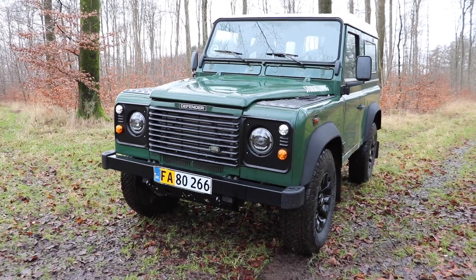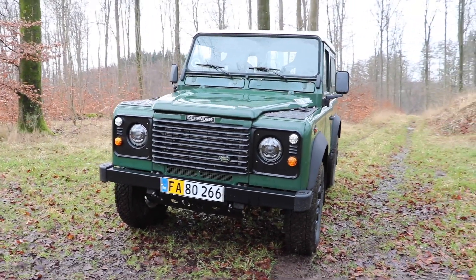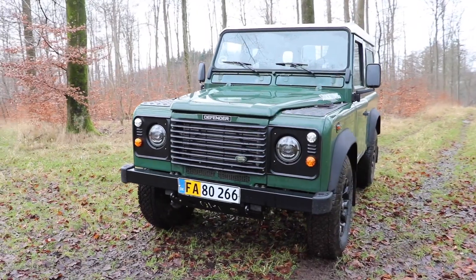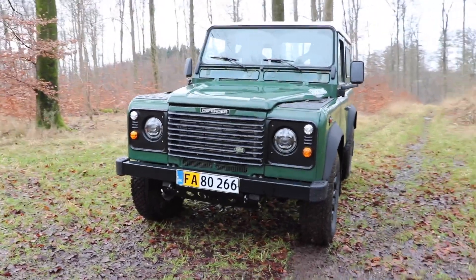Hello guys and welcome back to TierSpecTV and to the first video of 2021. Today I want to talk a little bit about what's to come for the channel as well as the Defender, and then go for the first proper drive of the Defender since we did the clutch swap last year. So 2020 saw a lot of changes for this Defender and I can assure you that this year is going to be very much the same. I'll give you some hints as to what is to come for this Defender very, very soon.